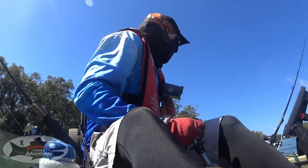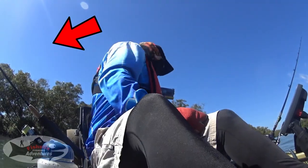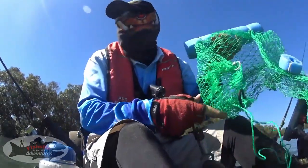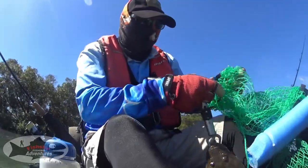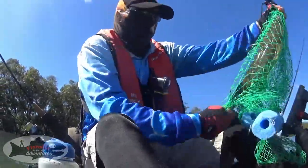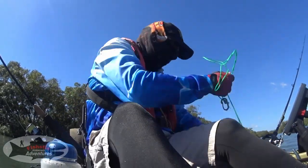I usually keep a nice little live net on board. For a pan-size flatty I want to keep, I can throw it in there. At the end of the day I can decide whether I want to keep them or let them go — keeps them nice and healthy. I use a bit of pool noodle just to keep it floating on top, in case you come across some of those snags.